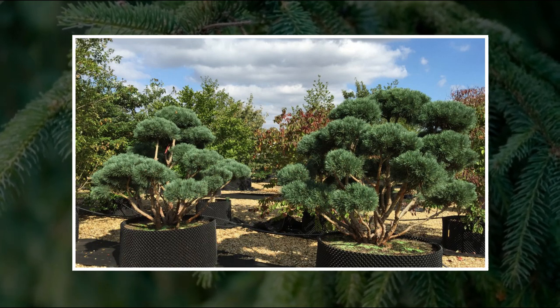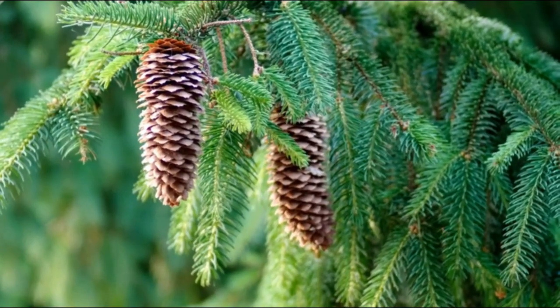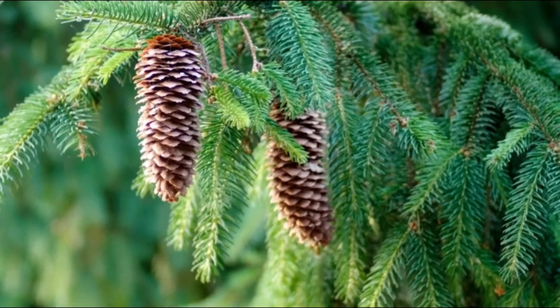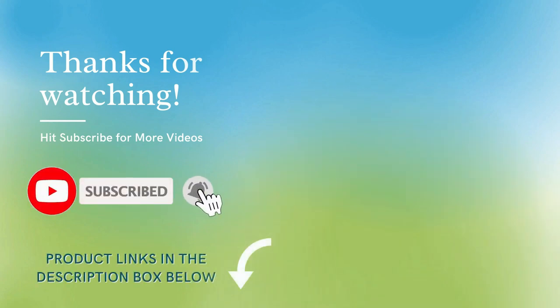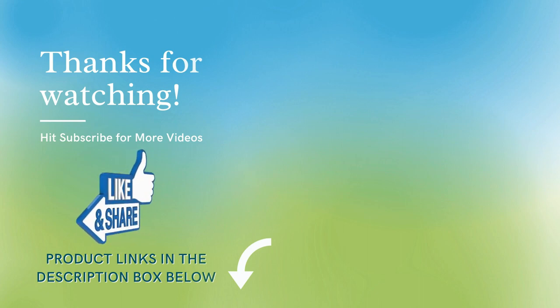A dwarf plant will take much less maintenance. That was all for our video today. Would you like to know more about evergreens? Then post your suggestions in the comments below and we will come back with another video on the same. And if you loved this video, then tap that like button and subscribe to Bloom Booster.